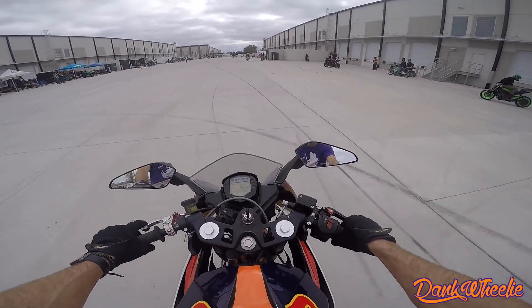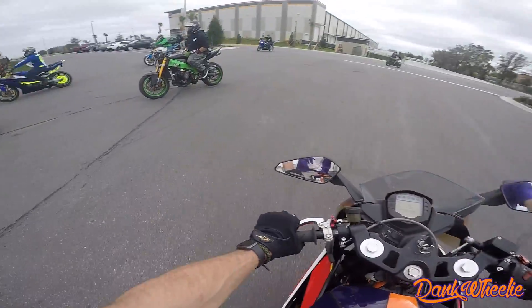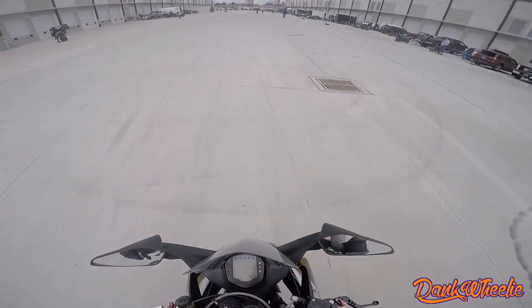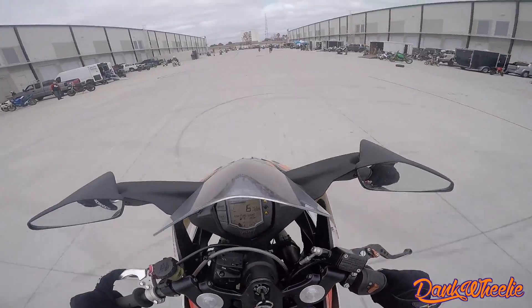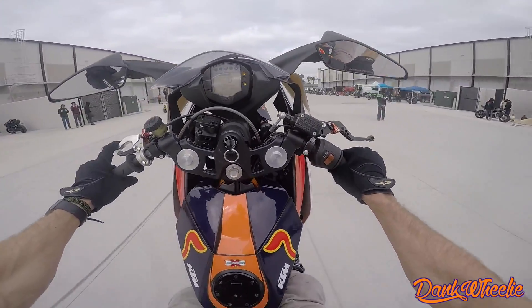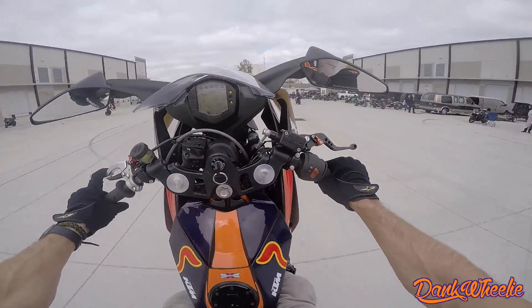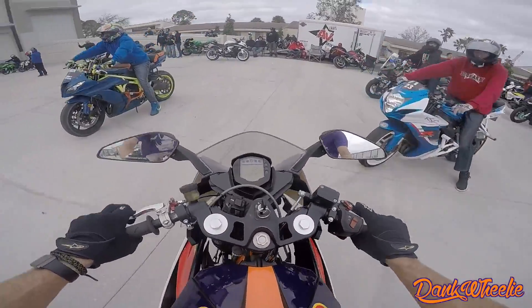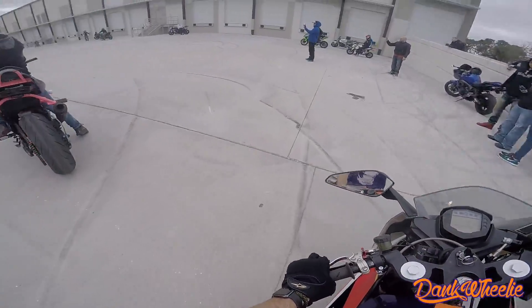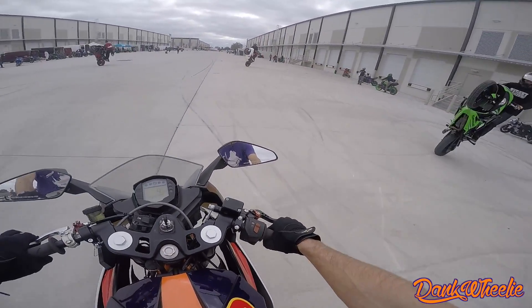Let's try the one-hander. I'm feeling her. Oh, this thing is shaky, shaky little girl. 390 wheelies, baby! Look at Jesse over here — no-handed wheelies, no-handed circles.